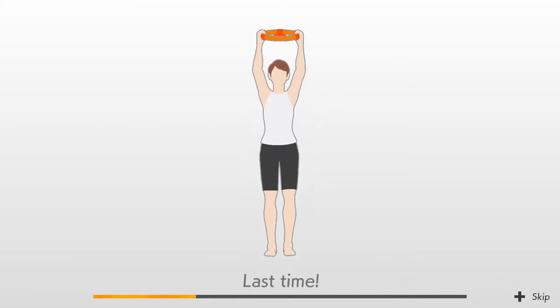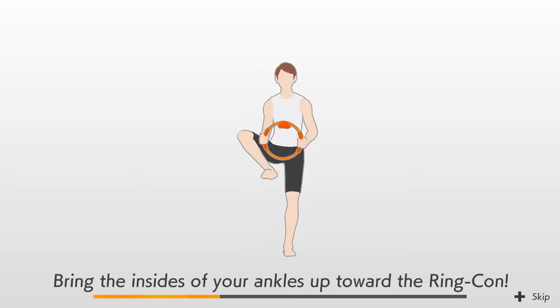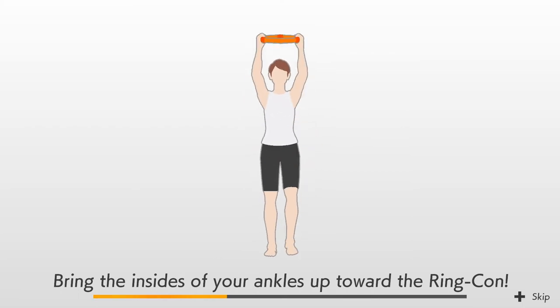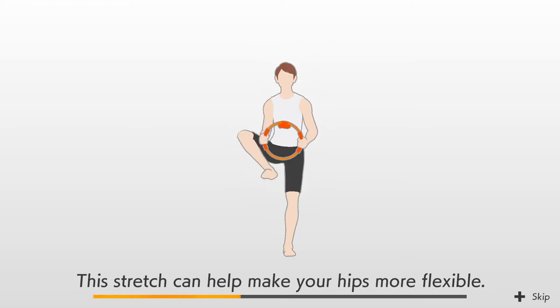Last time. Alright, good. Next is the heel lift stretch. Bring the insides of your ankles up toward the ring-con. This stretch can help make your hips more flexible.